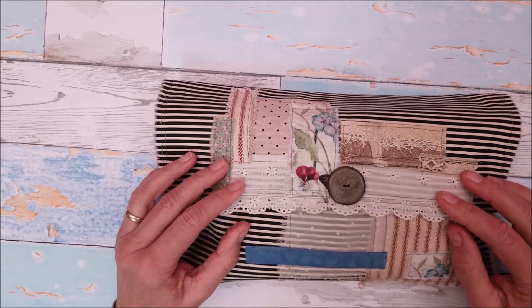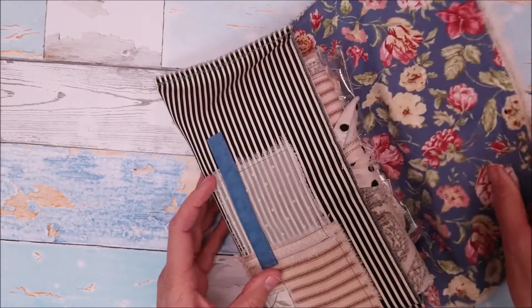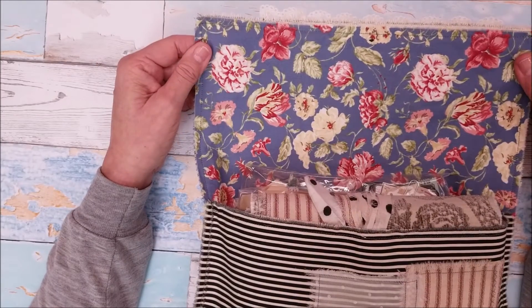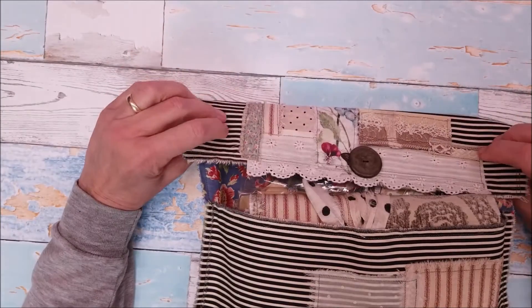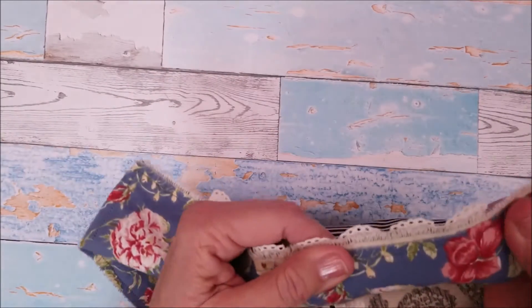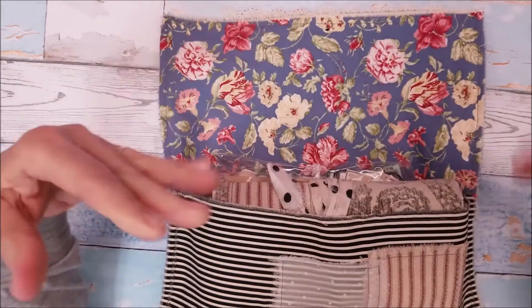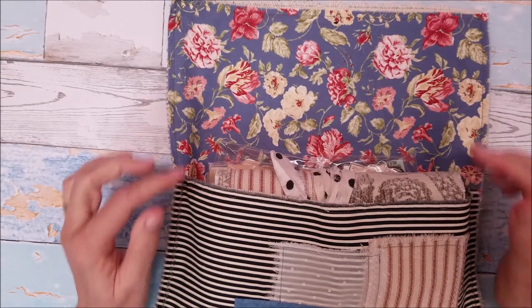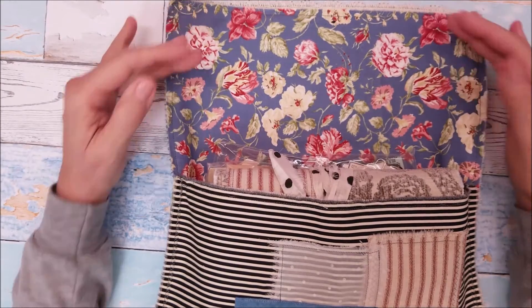I did a fabric collage with different scraps of fabric that I have. I love the way it turned out. So let me open it and show you what's on the inside. First of all, it's got this nice floral liner on the inside. And between this piece of fabric and the outer piece of fabric, there is also a piece of canvas that lines the whole inner of the bag.